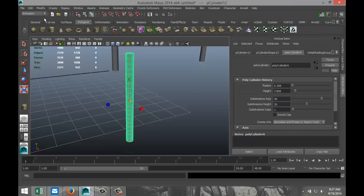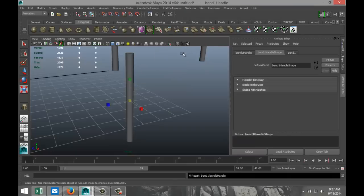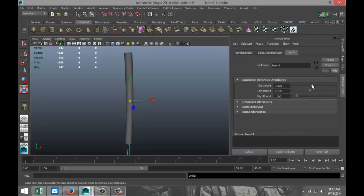We're going to go up to Animation, Create Deformer, Non-Linear and Bend. Let's see where our bend handle is. What we're going to do is we're going to bend — we're going to undo that, tweak the low bound, and go with minus 90.